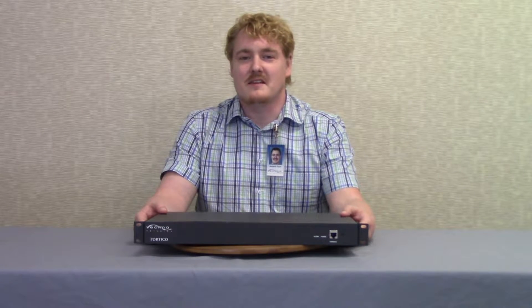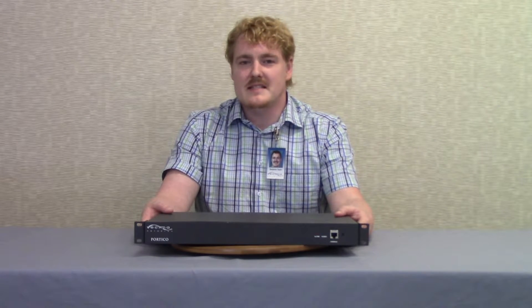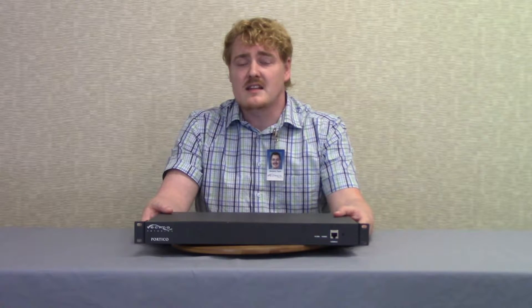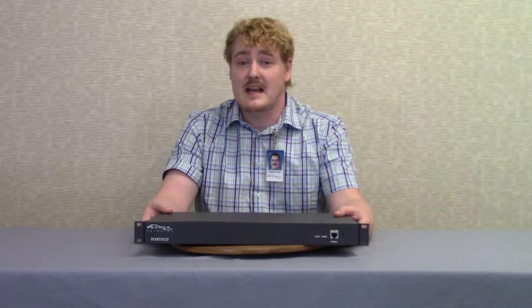Hi, my name is Ben Taylor and this is the Vesma Network's products channel. Today we're going to be discussing the Portico Mini CMTS. The Portico DOCSIS Mini CMTS is a high-capacity DOCSIS 3.0 CMTS, optimized for Ethernet over coaxial applications. It is a turnkey solution that can easily be deployed over existing cabling in MDU, hospitality, and commercial locations to deliver high-speed connections to up to 168 concurrent cable modems.